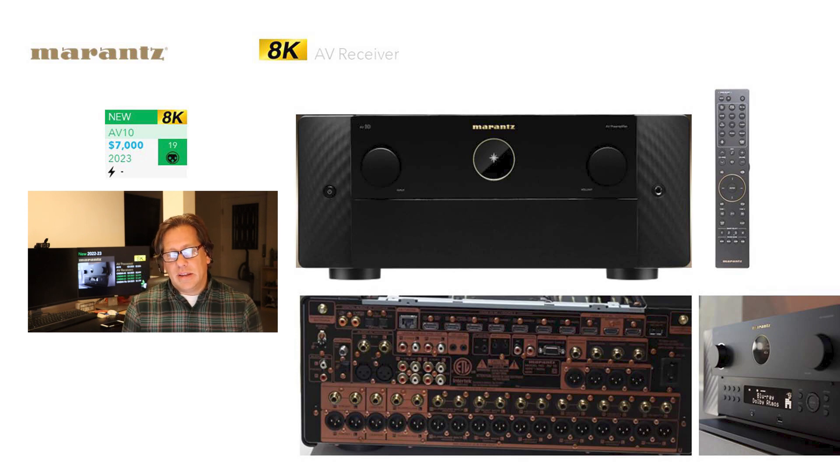The other thing I find quite striking in a negative way is the price of the AV10 — $7,000. They could justify it with better components, and it seems like they're trying to compete with the Anthem AVM 90, which sells in that ballpark, or something like an Arcam product. But this is going from a $5,000 flagship to $7,000 — jumping up $2,000. This is doing 19 channels of processing, which is something Marantz hasn't offered in the past. That's exciting. This isn't available this year; sometime late next year you're going to get the AV10.